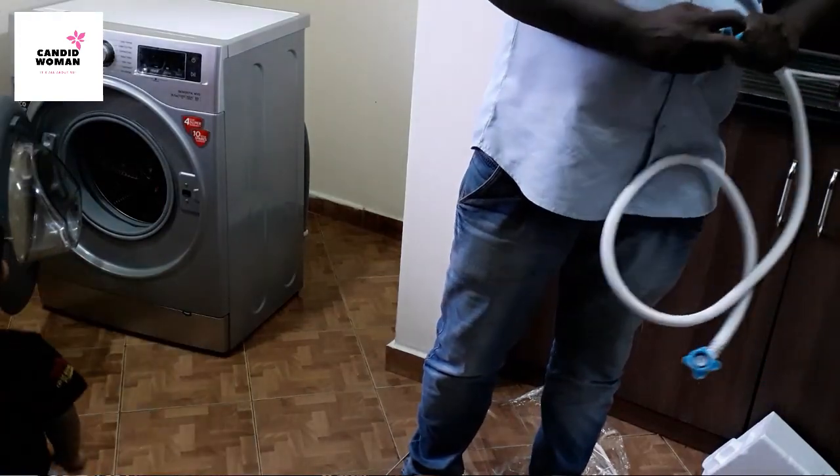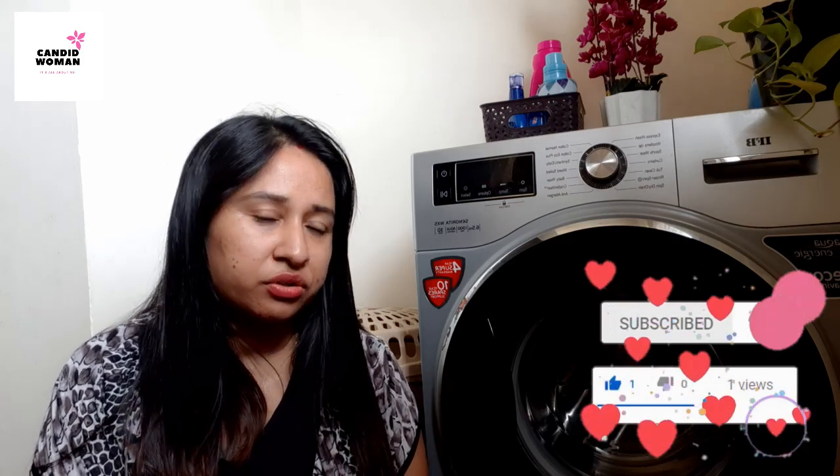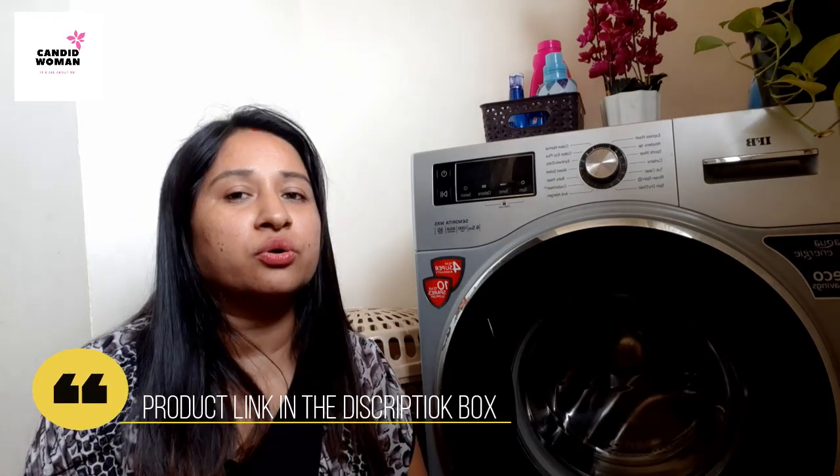At the time of installation, they asked us to buy a washing machine stand, cover, cleaning powder, etc. But I found that it was quite expensive compared to what we get on Amazon, so I dropped that idea. Personally, I don't prefer using a stand or cover, but cleaning powder is very necessary for the washing machine to maintain it.